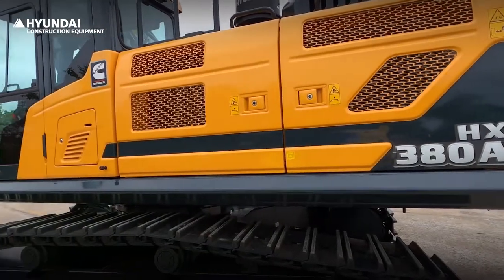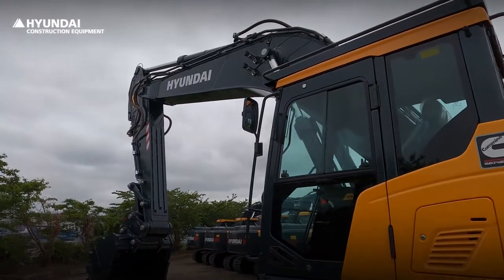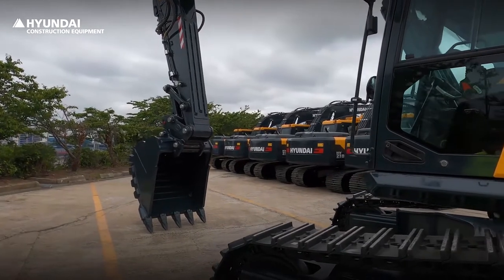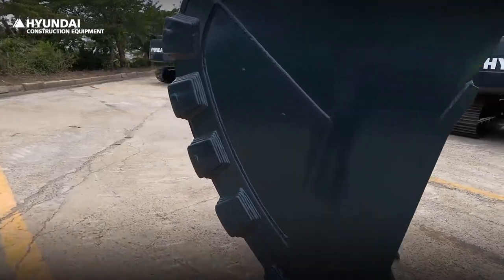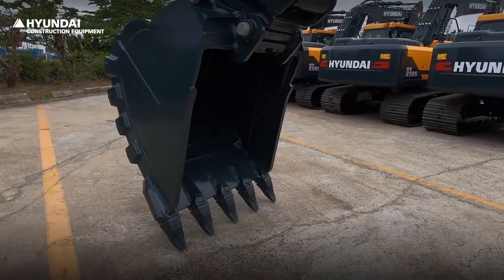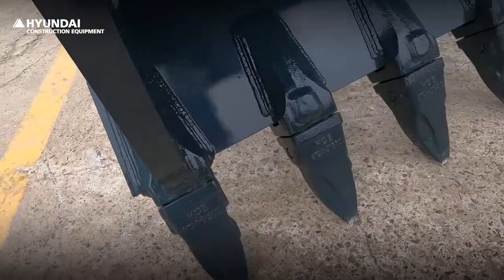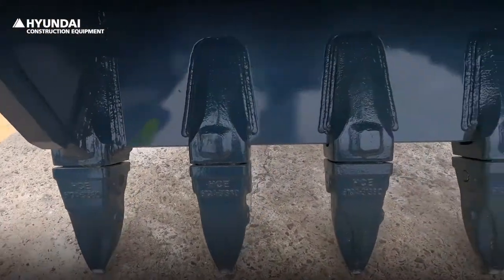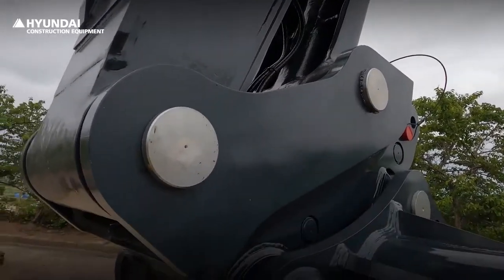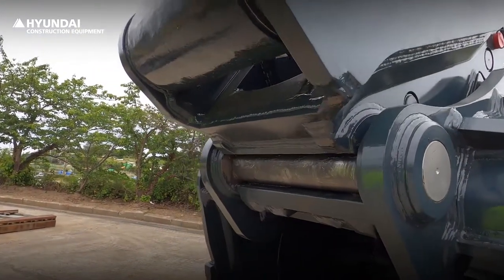First of all, the attachment has been changed to green-grey color. It has the advantage that contaminants such as grease flowing out of the bushing are not easily visible. It is equipped with a 1.6 cubic meter bucket for use in the quarry. The tooth is also equipped with a sharp, sturdy type. All the bushings are changed to dimple type for better lubrication and durability.